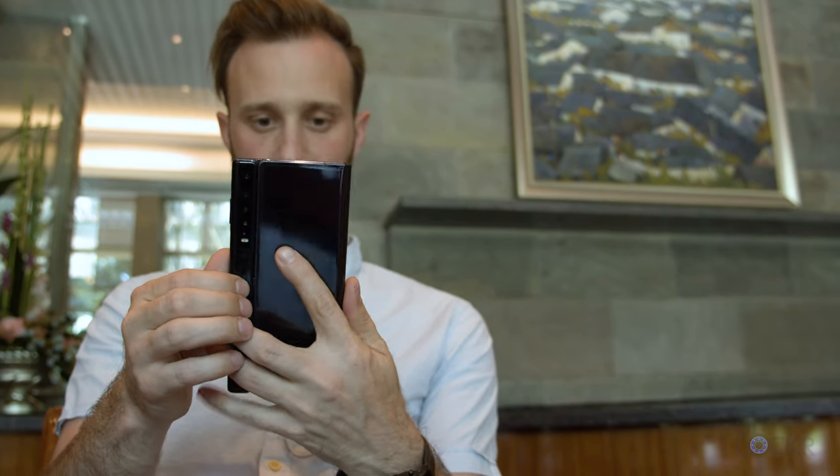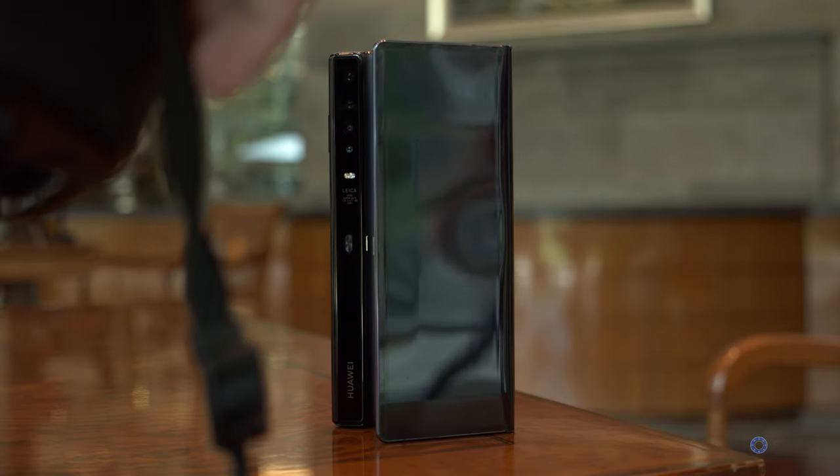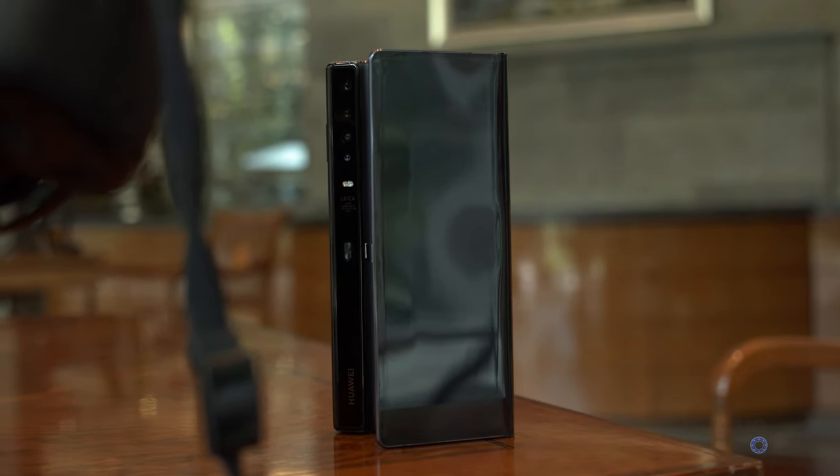Even though this was a pre-production unit, it seemed pretty snappy to me, and the software when folding and unfolding worked as well as one would expect. The Mate X only comes in one color — interstellar blue — but considering most of the time you just see screen on it, it's sort of not that important.